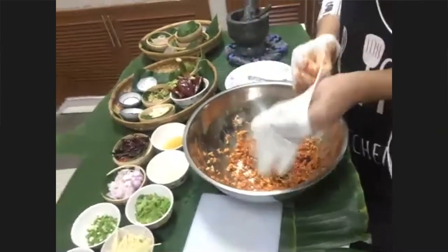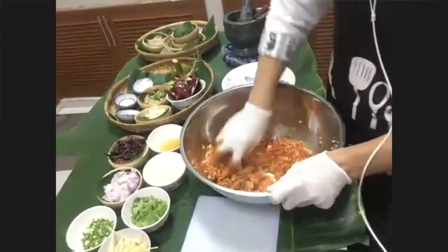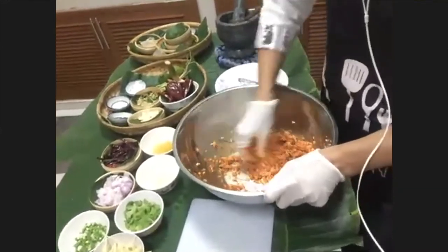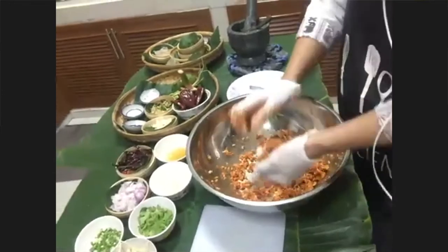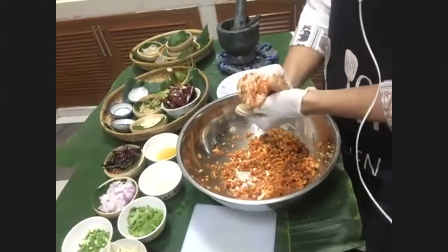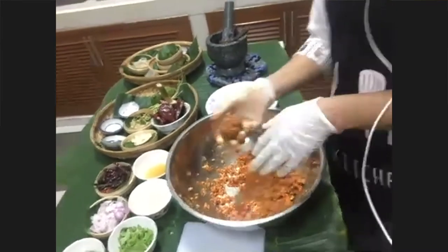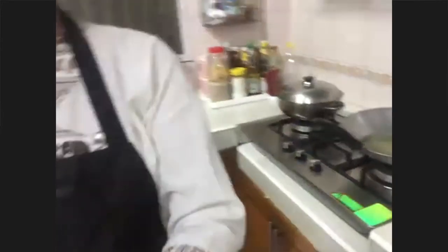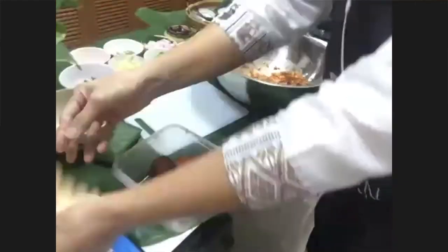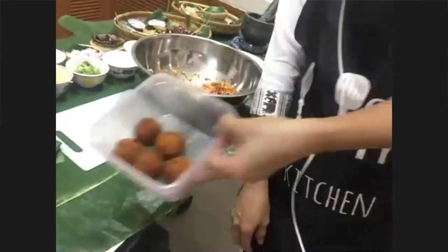Now she's going to form the balls. After that they're deep-fried — she shapes them like a bowl. She's going to deep-fry them, but since time is short she's already made some pre-fried ones — those are the ones already cooked.